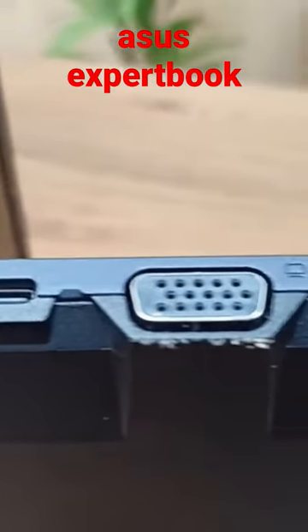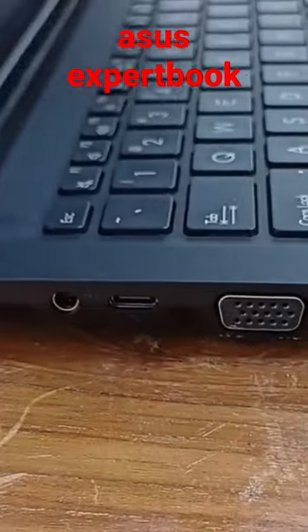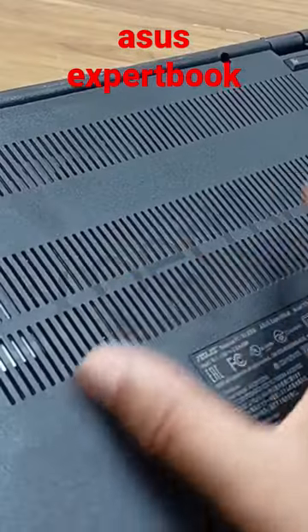On the left side of the laptop you will get one charging port, one Type-C port, a VGA port, a full-size HDMI port, and two USB ports. When I open the laptop, you can see that the laptop board is lifted up from the table, which is a very good feature for this laptop for air intake.